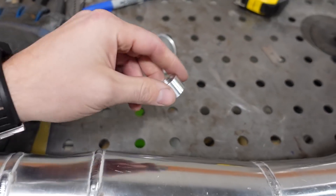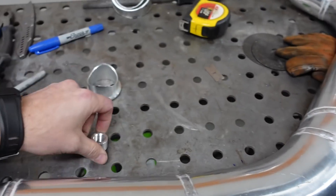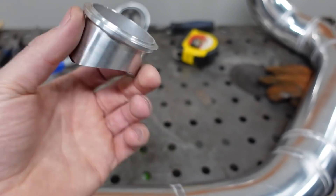There are just two things left to finish up this charge pipe. Number one, I've got to install this 3⅛-inch NPT aluminum bung for the inlet air temperature sensor. Then I get to install the flange for the blow-off valve. Back to work.